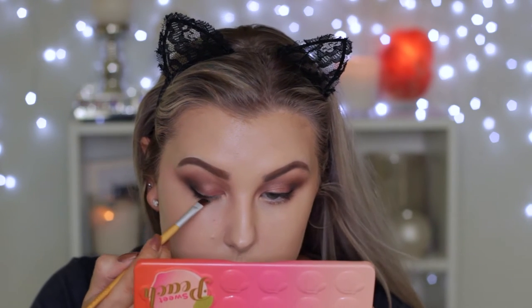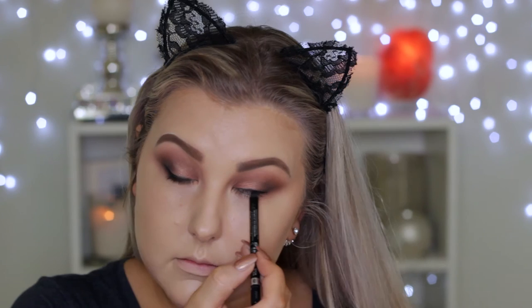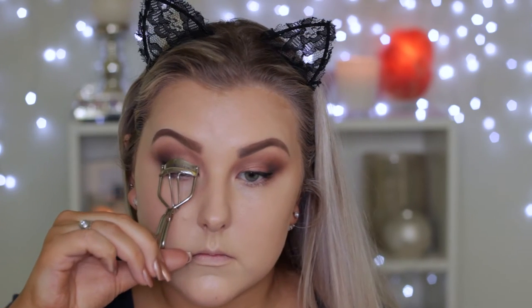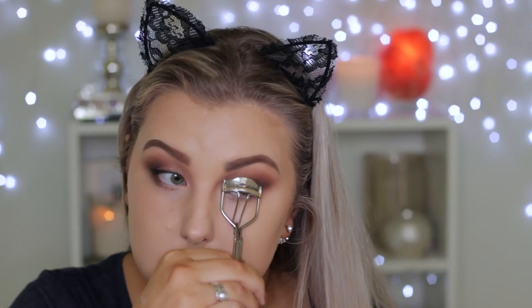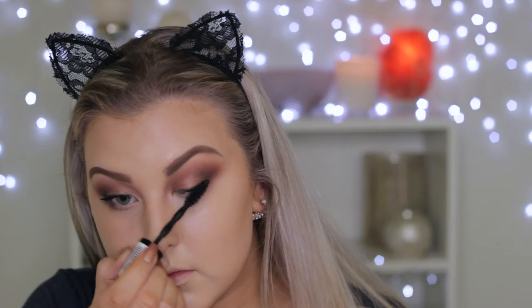Then going in with some Sigma gel eyeliner in the shade Wicked — this is my new favorite gel eyeliner, I love it so much — applying that to my lash line. Then I'm tight lining with some Rimmel eyeliner, curling my eyelashes, and applying a thin coat of Maybelline Go Extreme mascara. Then going in with some Soglam glamorous lashes.